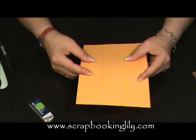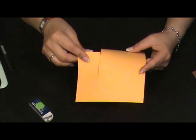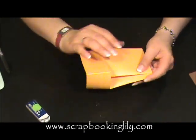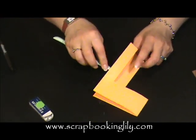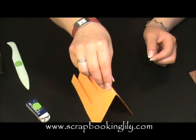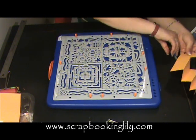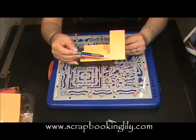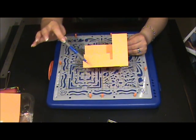We're going to fold the card in this way. With the help of my scrap boss, I'm going to make some indentation to the card. And I'm just going to do it here, here, here, and that's it.